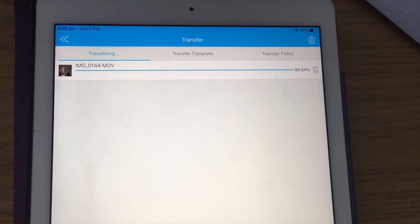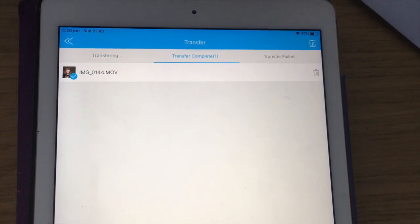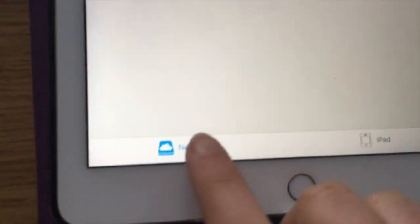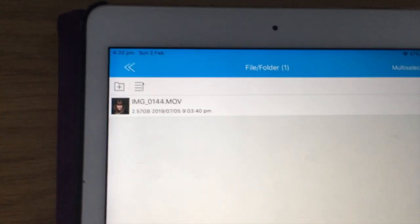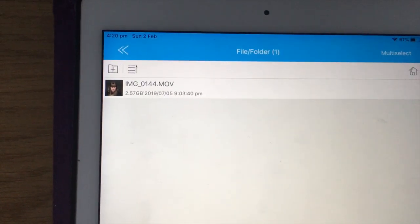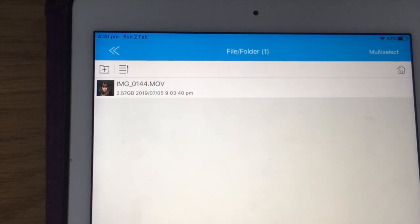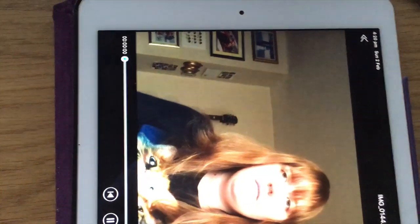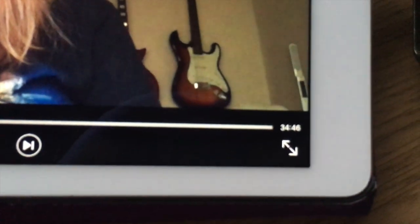We're nearing the end of the transfer and you can see it says 'Transfer Completed.' If I go to the flash drive at the bottom I can see the file is now on the actual flash drive — 2.57 gigabytes. That's quite a big file and you can see it's 34 minutes long, so that transferred in only a couple of minutes, which is pretty quick.